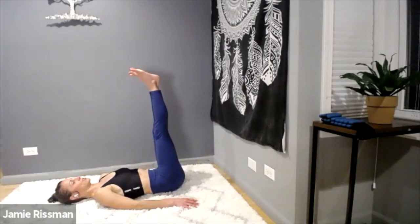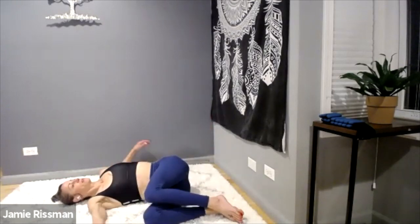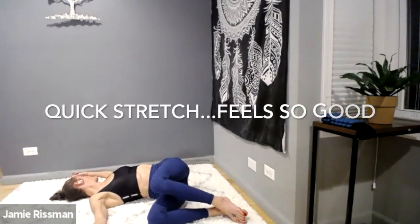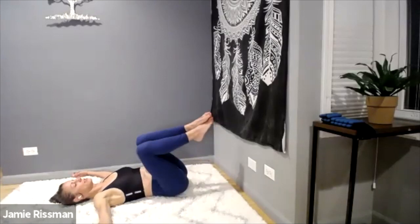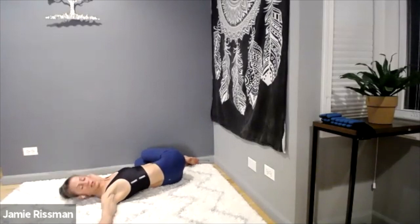Quick stretch — supine. Draw your knees one way, draw your upper body and arms, maybe chin, the opposite way. Then other side — draw your knees to the left or opposite direction, draw your chin the other way.